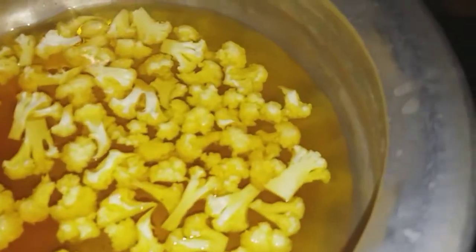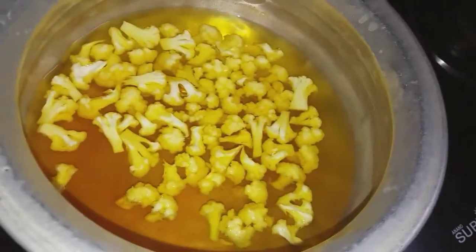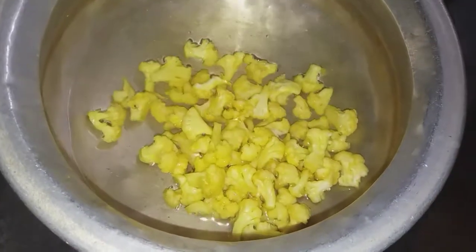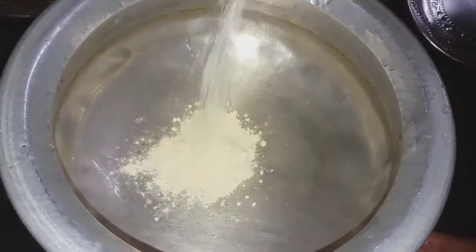Cauliflower goes into hot water. In the hot water, add salt. Boil for 2 minutes. The cauliflower is clean now. Let's wash it with some normal water. Cauliflower is ready.